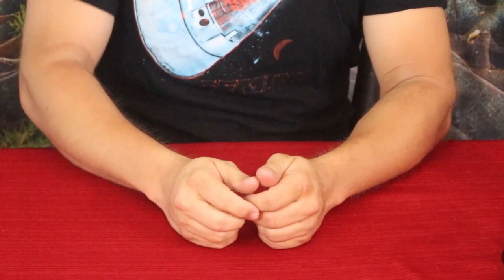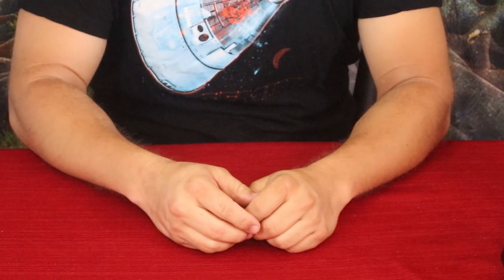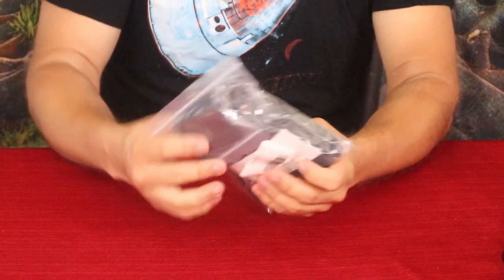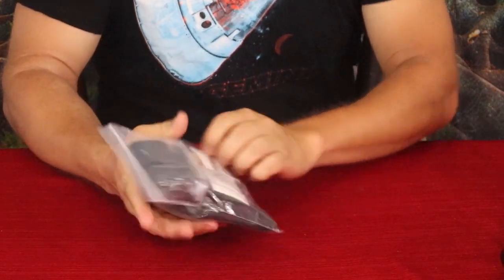Hello everybody, welcome back to the World of Me. My name is Cougar, and this is another episode from the Amazon review series. I of course have another package here today, and this is by a company that I've reviewed before — that is Boost Steady.